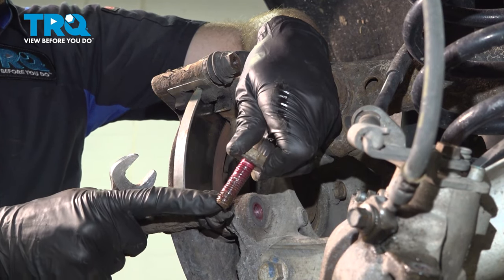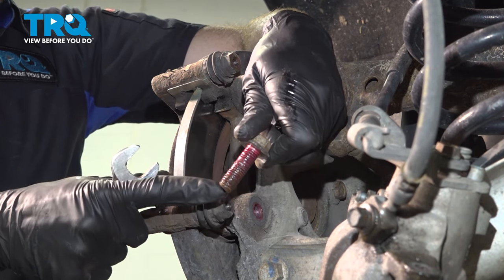Inspect your mounting hardware. Once again, you should not have any grease like this on your mounting hardware.